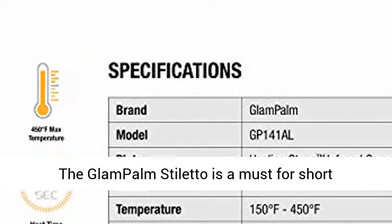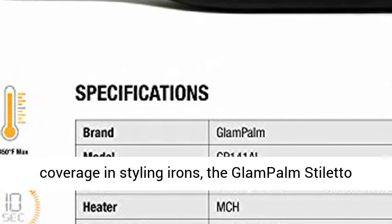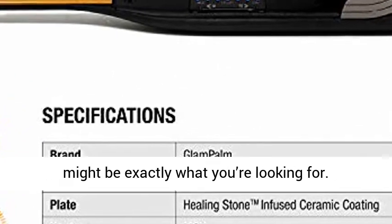The Glampom Stiletto is a must for short hairstyles. If you're frustrated by lack of root coverage in styling irons, the Glampom Stiletto might be exactly what you're looking for.